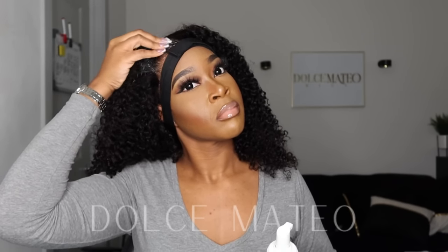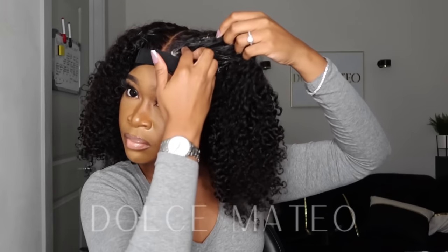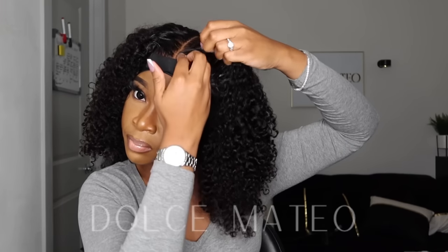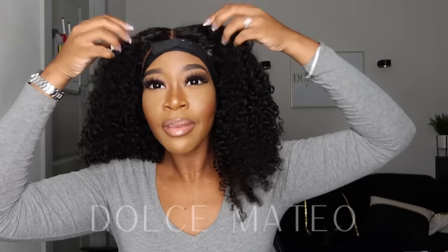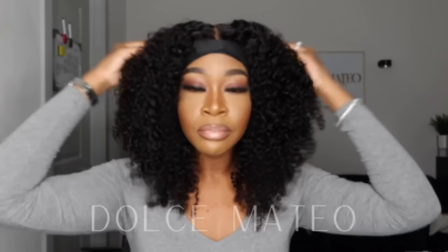I just used the hot comb to define the parting. I'm using my melt band only to keep the lace in place while I mousse down the edges of the wig. I did not pluck this hairline — this is literally the wig on its own. I see they did a really good job at customizing and overall constructing this wig.